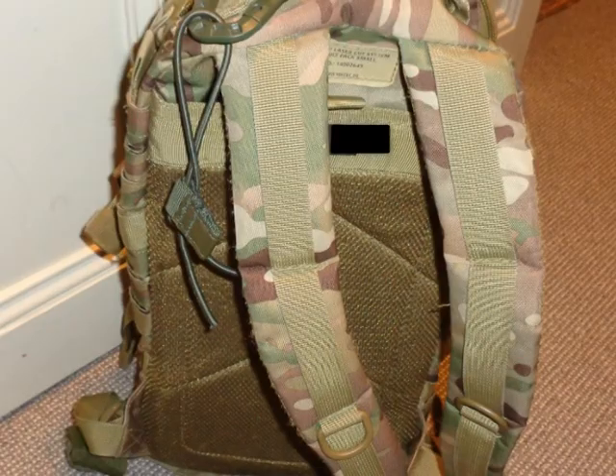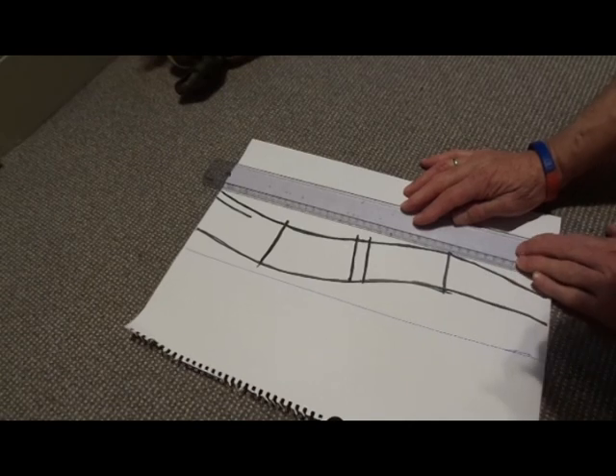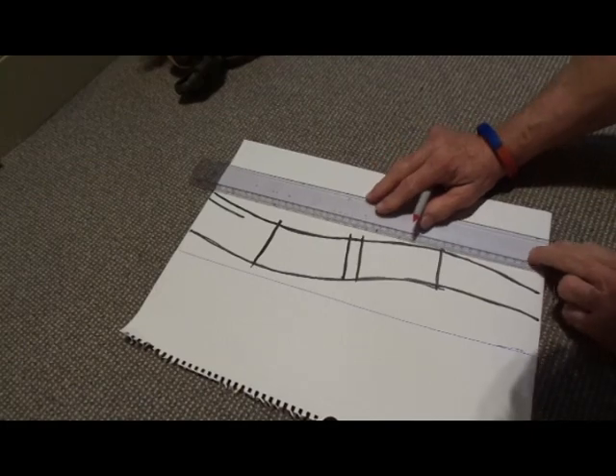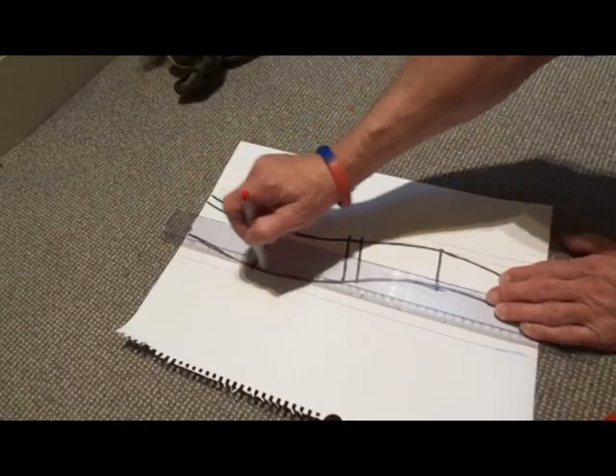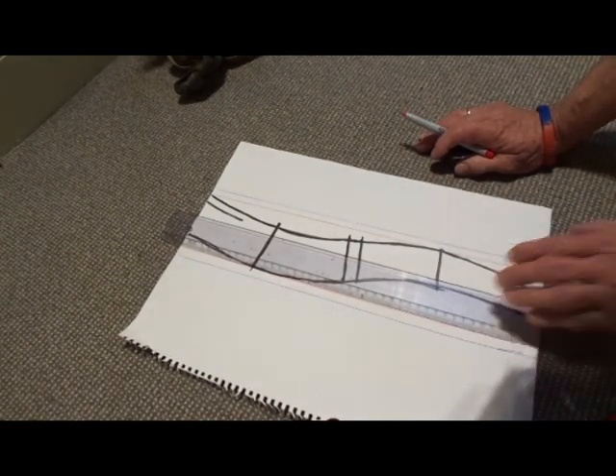The big problem is not making the additional straps but fitting them to the existing ones so they don't slip as you use your rucksack on a daily basis. Using different colour pens, mark on your intended cut lines. Having them in different colours means you're not going to get confused later on. When making the template, give yourself plenty of room to make changes and correct mistakes.